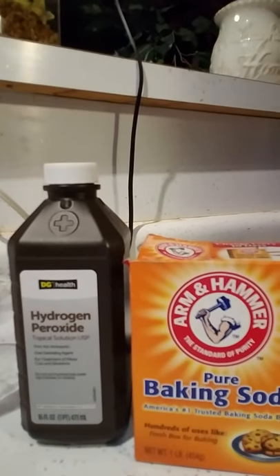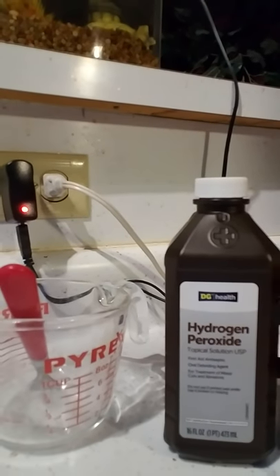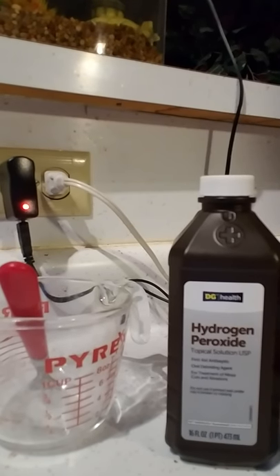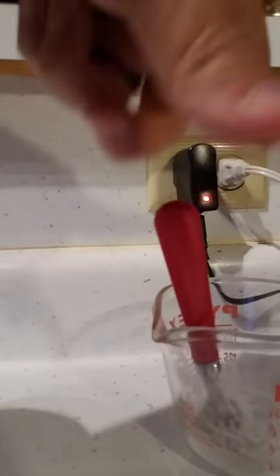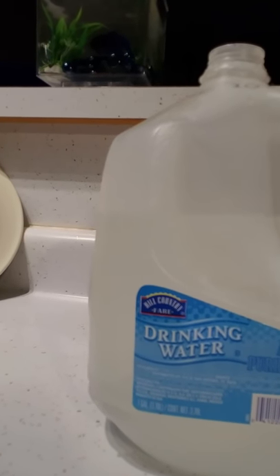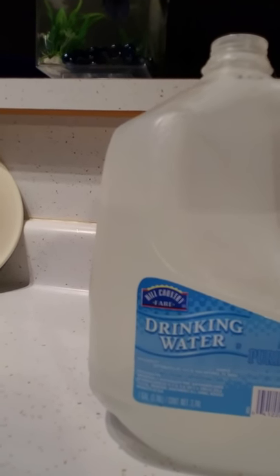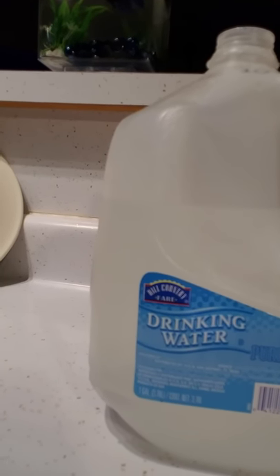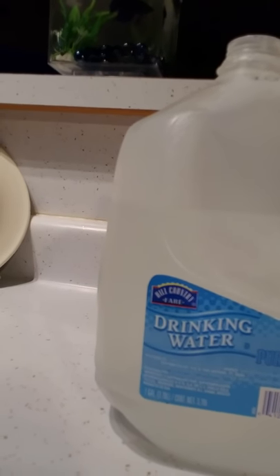To go over the ingredients one more time: a quarter cup of pure baking soda, one 16-ounce bottle of 3% hydrogen peroxide — not 99% — a measuring cup, a fork, and about a half gallon of distilled or drinking water. If you have any questions or comments, please subscribe and like the video, and I'll answer any questions as quickly as I can. Thank you, have a good day.